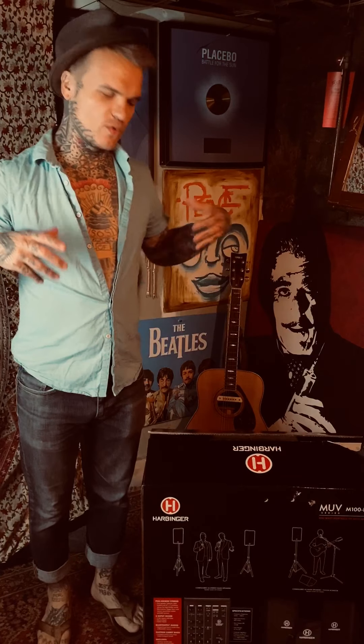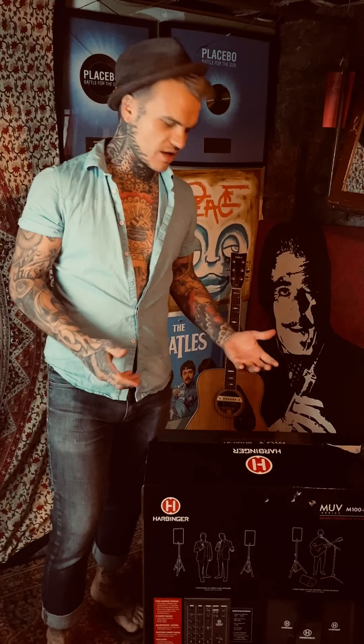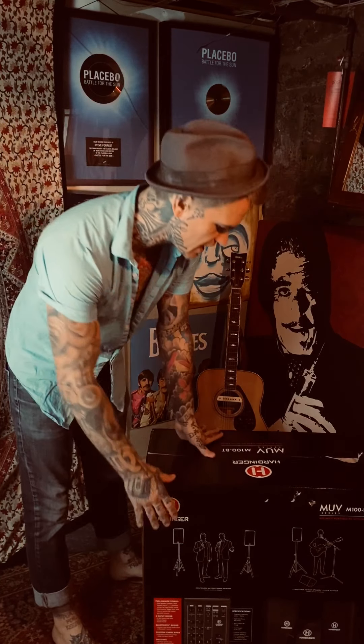Hello everybody! It's a rainy day and I thought what better way to spend the time than to unpack my new Harbinger M100BT portable PA system. I recently went on Google and searched the best affordable portable PA systems for the acoustic gigs that I do, also for the live teaching sessions that I do. I wanted something easy to drag with me wherever I wanted to go but also wasn't gonna break the bank, and I landed on this guy here.